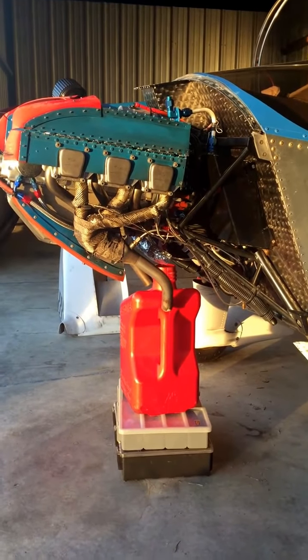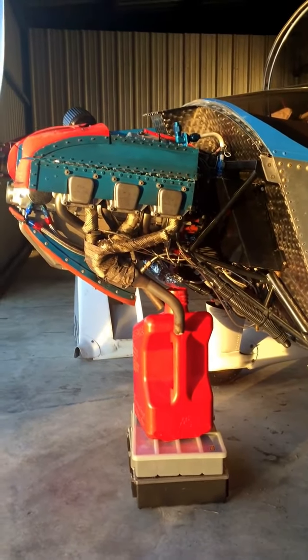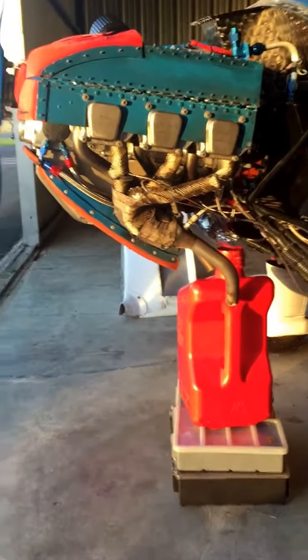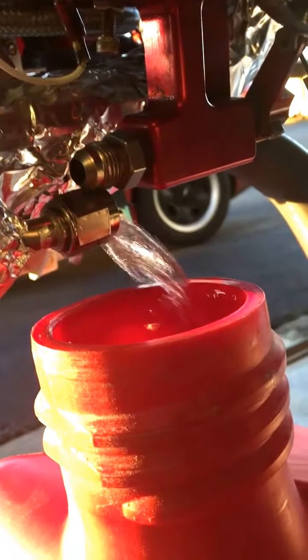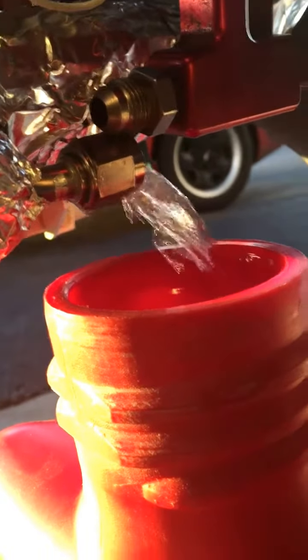I'm running a fuel flow test to make sure my system is flowing properly. I pulled the filter and cleaned it — it looked good with very little debris, just a few little pieces of lint and fuzz. I've got the fuel line disconnected at the carburetor with a catch can right underneath it to catch the fuel. The plane is sitting in its normal three-point attitude.